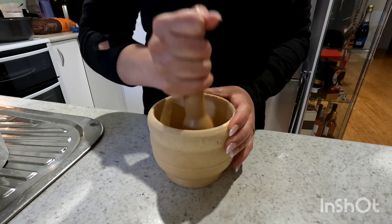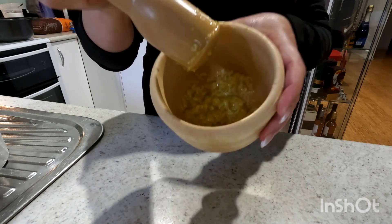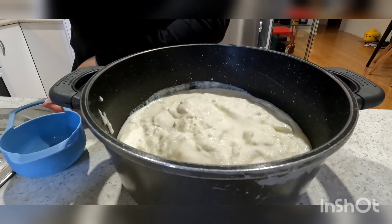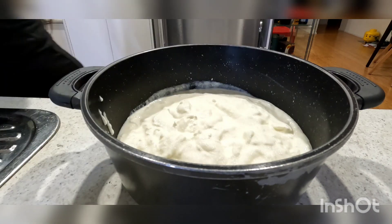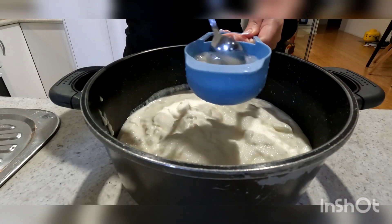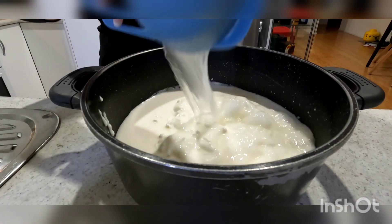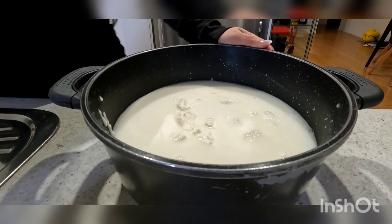Set it aside and grab a large pot. I'm now going to prepare my yogurt. To a large pot add six cups of Greek yogurt, one tablespoon of salt, then in a cup add one heaped tablespoon of corn flour and a little bit of water and dissolve them together. Mix it well and add it to your yogurt. Then add six cups of water to your yogurt and mix that in well with a whisk.